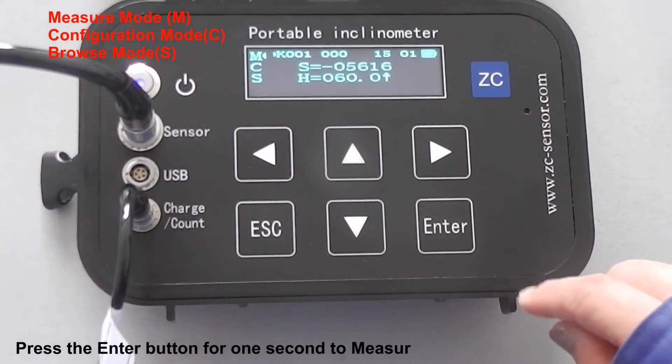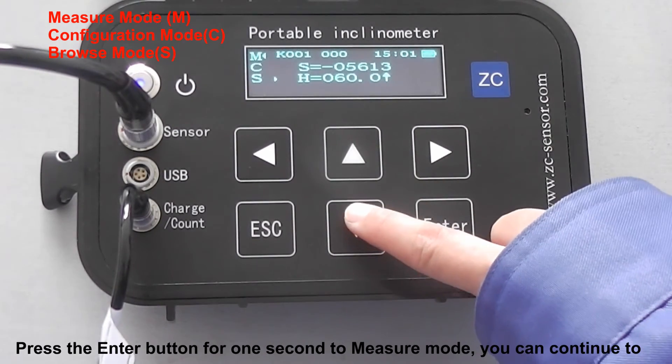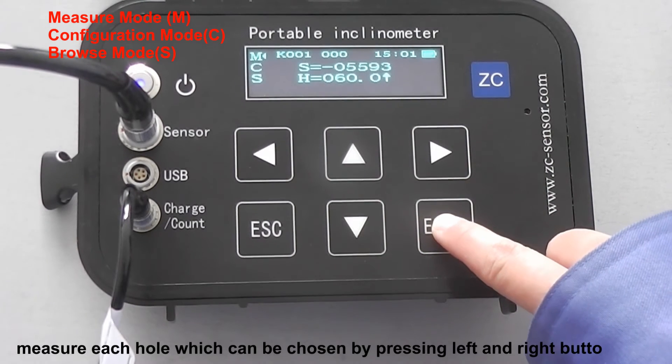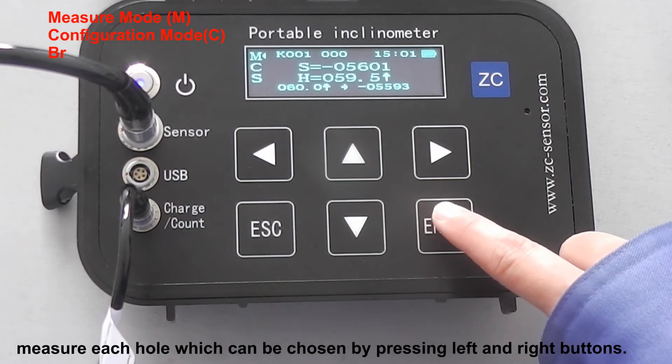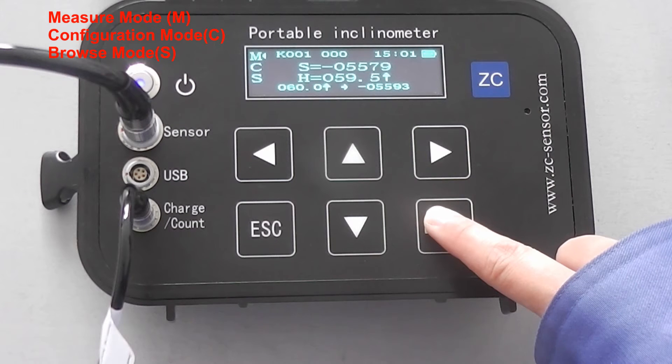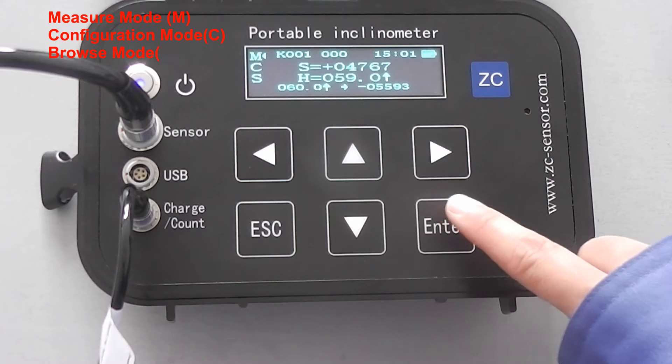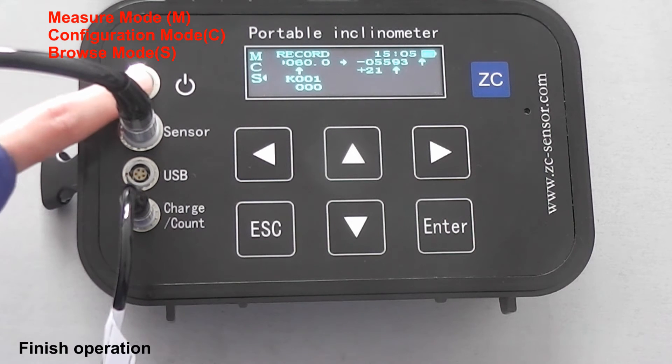Press the Enter button for one second to get into measure mode. You can continue to measure each hole, which can be chosen by pressing the left and right buttons. Finish operation.